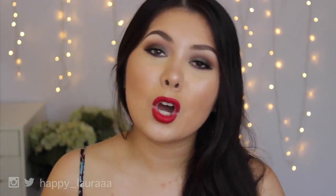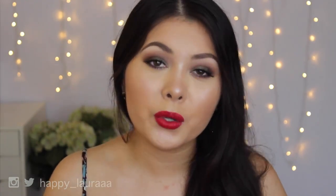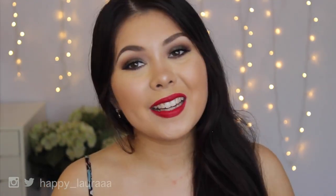I hope you guys enjoyed. Please don't forget to like and subscribe, and comment down below what you thought of this review. I will see you next time, bye!